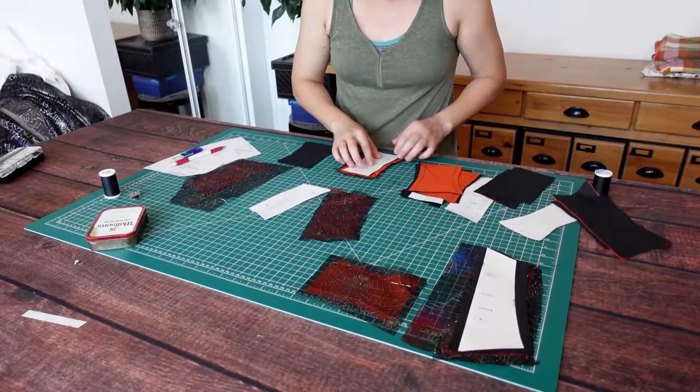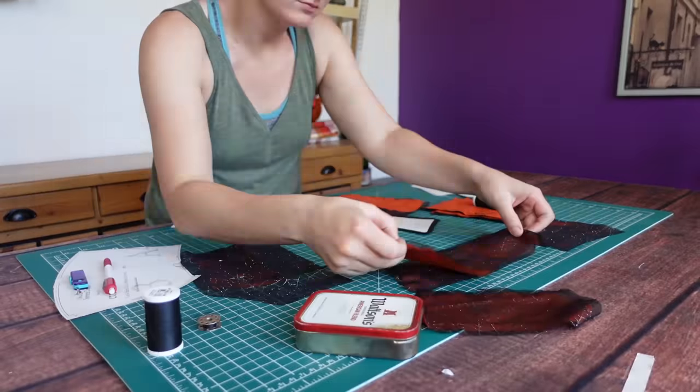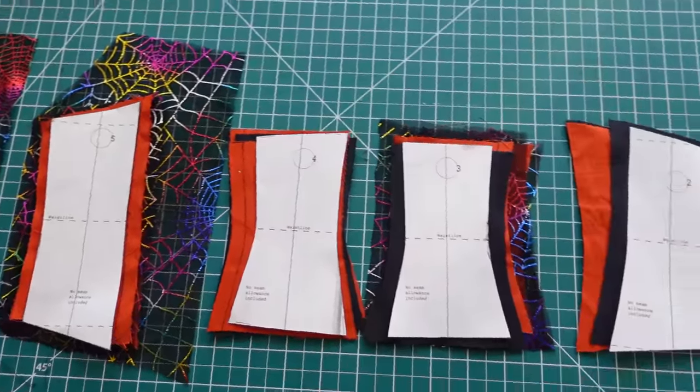I'd recommend starting by carefully sorting all of your panels. I have mine laid out in the exact order I'll be assembling them, because there are a lot of really small pieces and many of the panels look very similar to one another. I'm just trying to idiot-proof the process a bit.